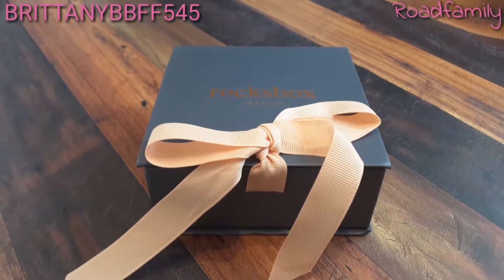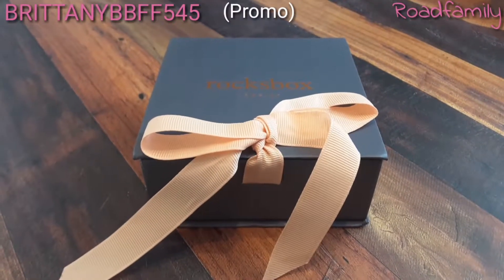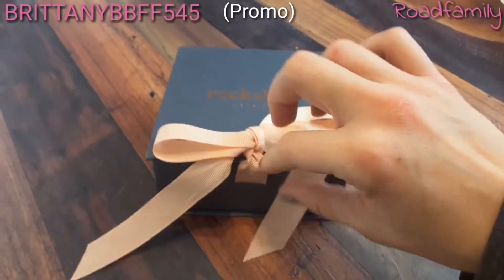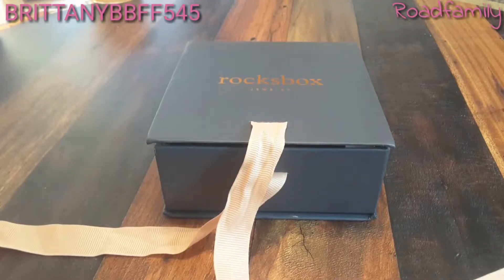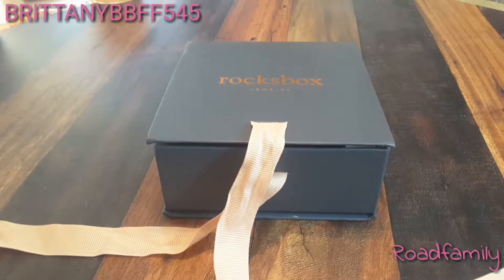Hey guys, so today I want to be filming a to-the-point unboxing. I'm just going to be filming it this style just to see how it goes. This is my fourth Roxbox ever — it is my third one back, resubscribed.